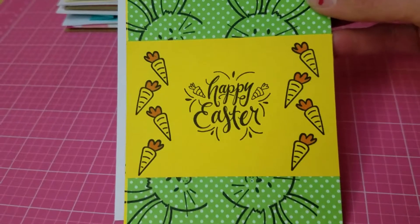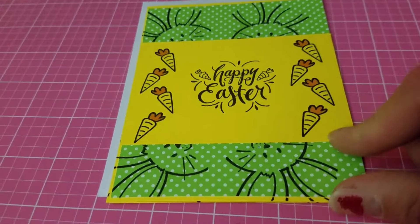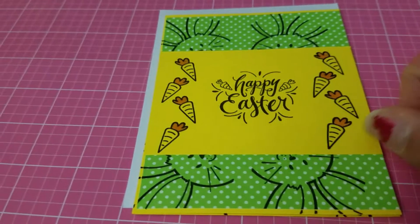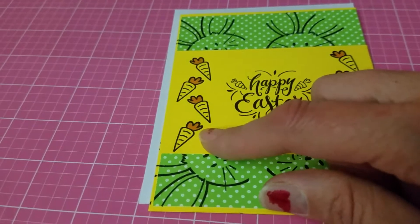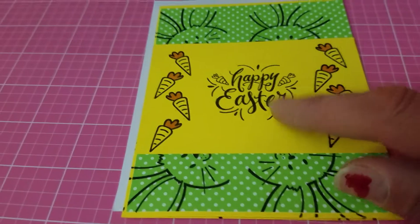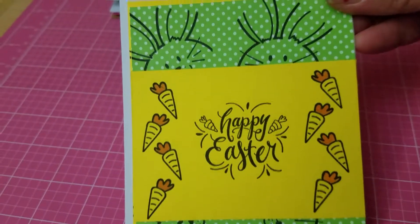This Easter card uses a stamp I got from Michael's for only a dollar. I stamped the background and then added yellow cardstock to make it look like the bunny is peeking through. There's another wood-mounted stamp I bought from Michael's — I colored the top end of the carrot and stamped 'Happy Easter.' Three stamps total from Michael's, one dollar each — not bad.